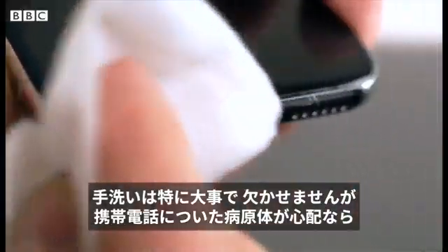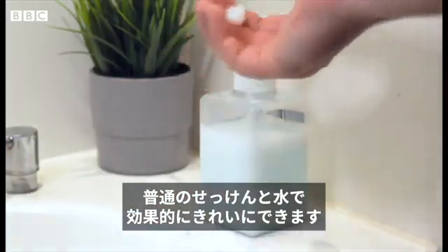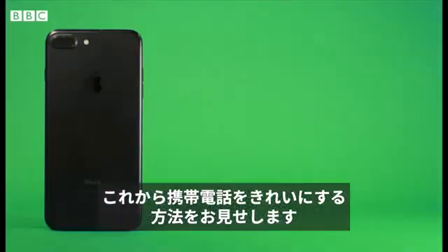While washing your hands is vital, if you're worried about germs on your phone you can clean it effectively with simple soap and water. Hi, I'm Dr. Laina Siric, I'm a microbiologist at University College London and I'm going to show you how to clean your phone.